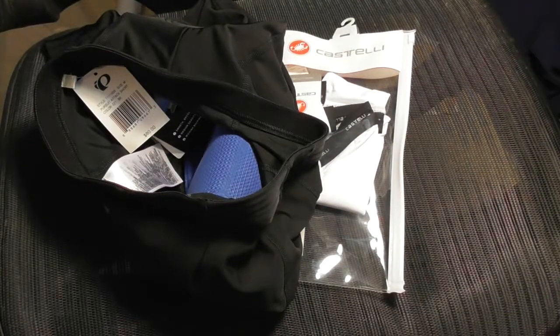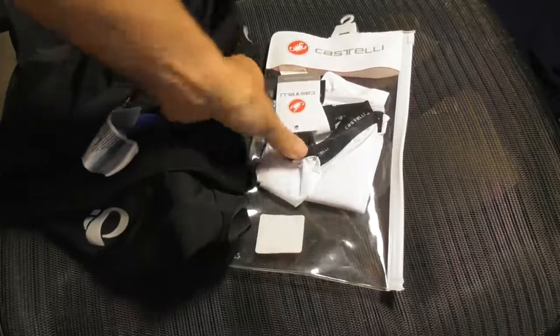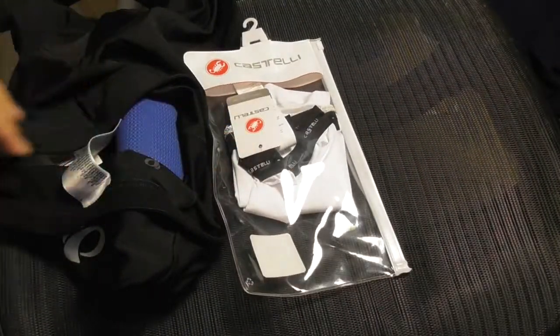I'm going to be doing a review today of two items: some bike shorts and some arm cooling sleeves.